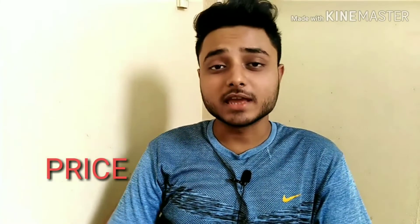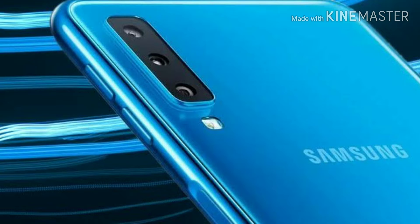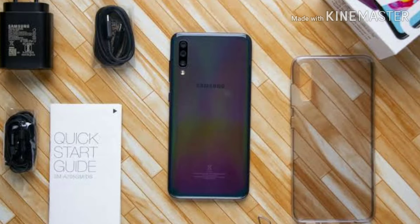Now let's talk about the price. The Samsung Galaxy A70 comes in two storage variants: the 6GB RAM with 128GB storage variant is priced at Rs. 28,990, and the 8GB RAM with 128GB storage variant is priced at Rs. 32,990. It goes on sale from 1st May on Flipkart and at retail stores.